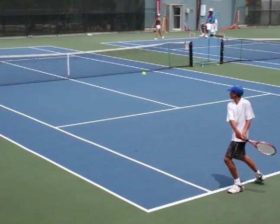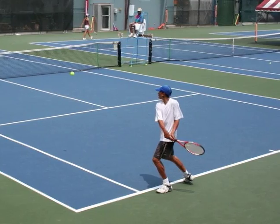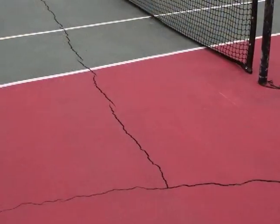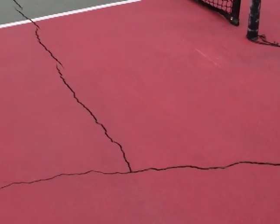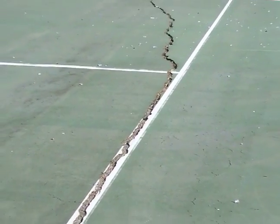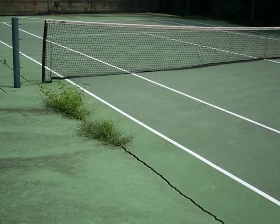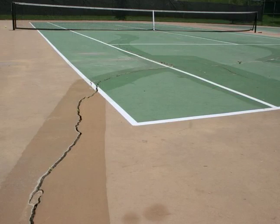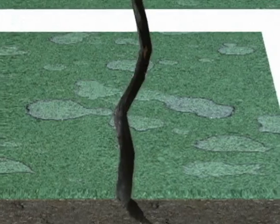Unfortunately, the most common problem with asphalt tennis courts is that they crack. Cracking is caused in part by asphalt's natural tendency to shrink as it weathers and ages. In addition, asphalt loses its flexibility, becoming more brittle over time. Since outdoor tennis courts are also exposed to temperatures that cause expansion and contraction, cracking is inevitable, almost without exception.